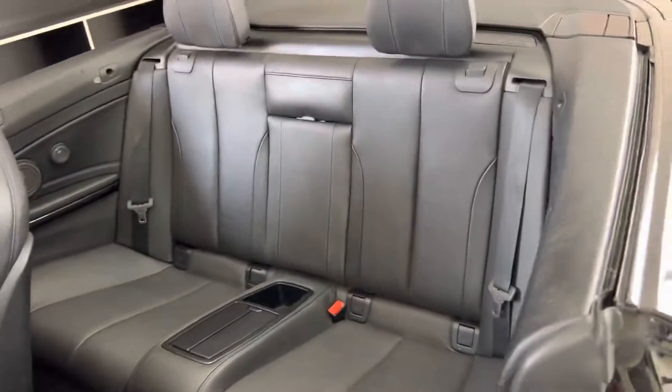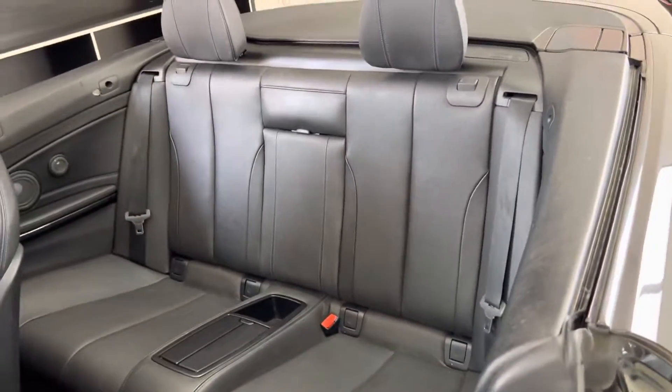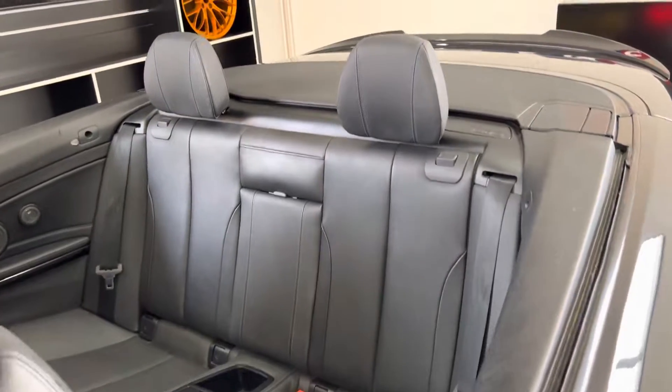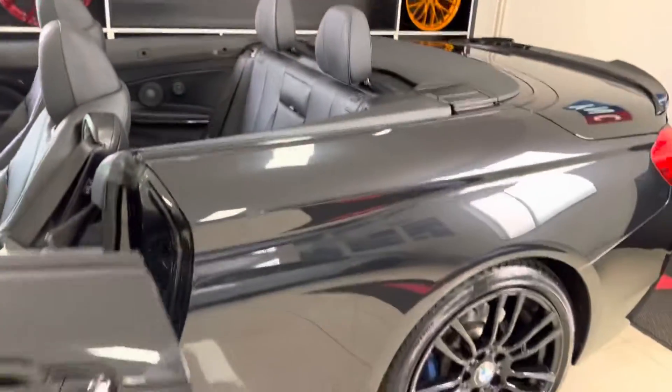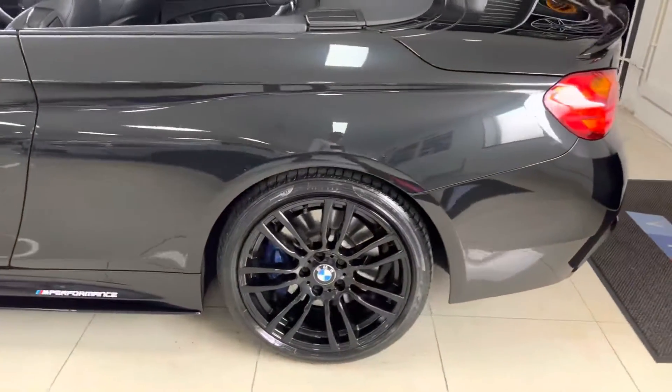If I just drop the front seat forward for you, in the back you'll see an ISOFIX 2x2C to range up with the central storage tray and armrest. Great space and comfort available in the 4 Series Convertible.